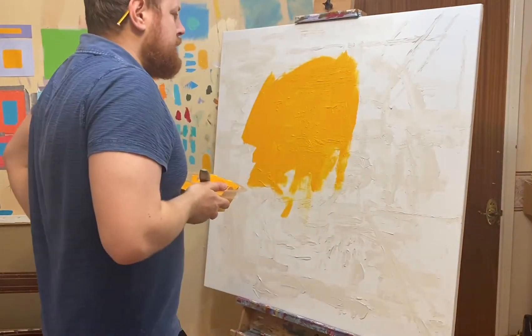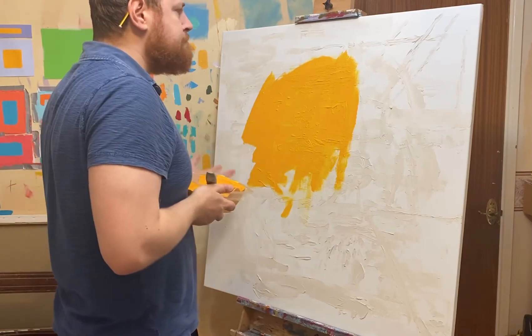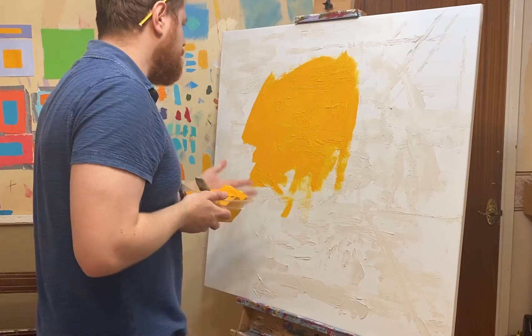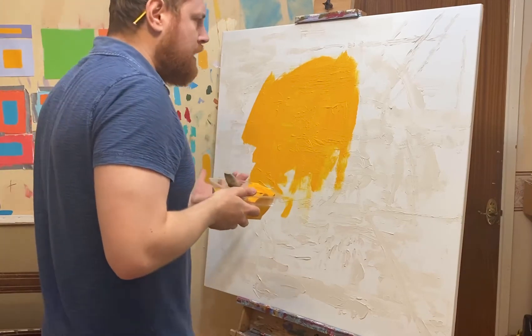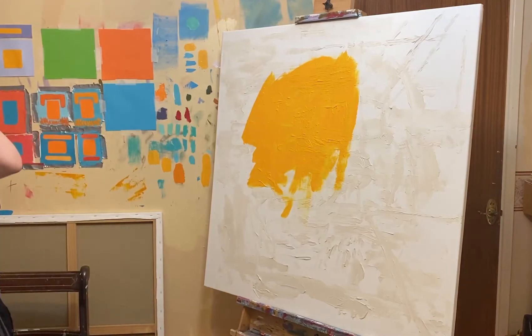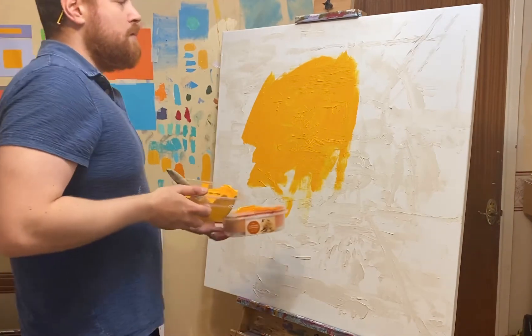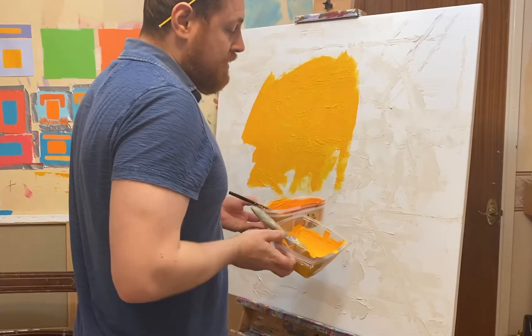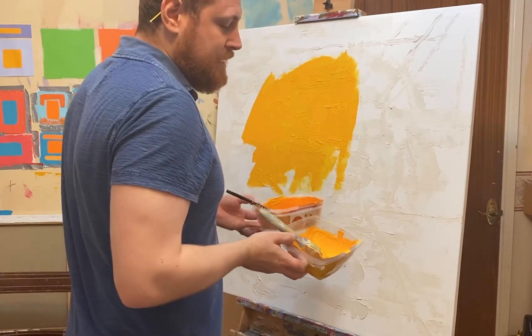As you can see, we've got a bit of colour on this canvas already — some yellow, kind of like an orange-yellow. We've actually got two colours mixed: a deeper orange and a lighter orange, which are quite intense because they're quite saturated.